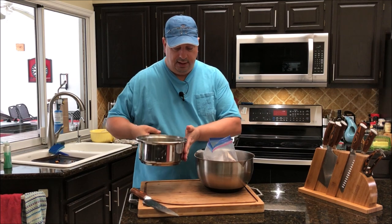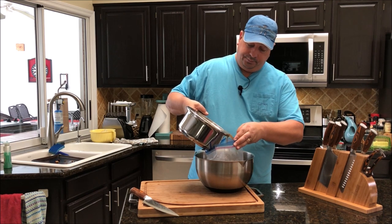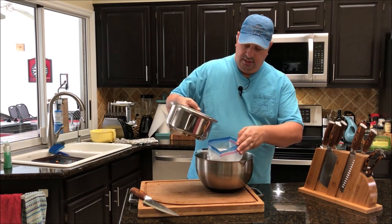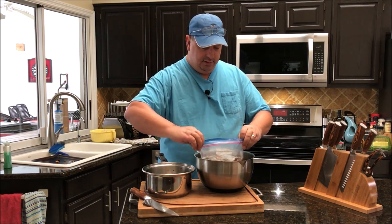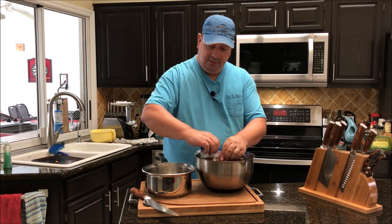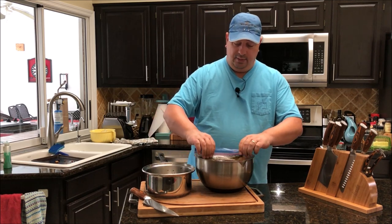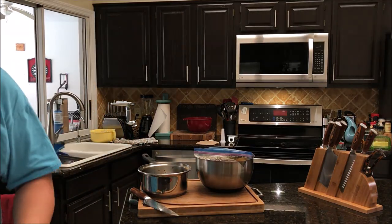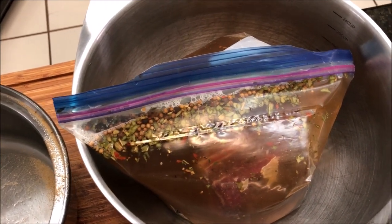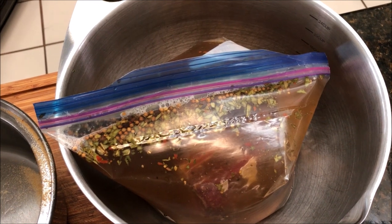I'm going to dump this brine, which has cooled down, right into the bag to completely cover the short ribs. Then I'm going to seal it up real good, trying to get as much air out as possible — just kind of squeeze it down close to the liquid. You can see how they look there in the bag in the bowl. I'm going to leave them just like that and they will brine for seven days. Then we'll take them out, wash them off, put a little pastrami rub on them and cook them up.